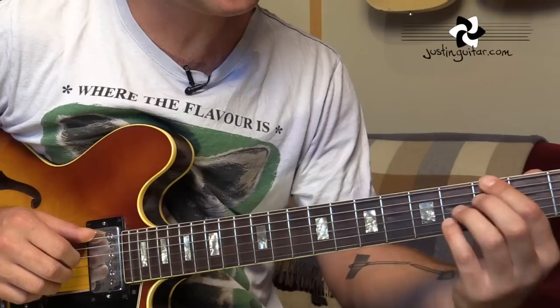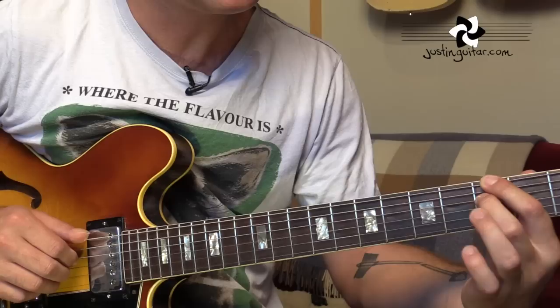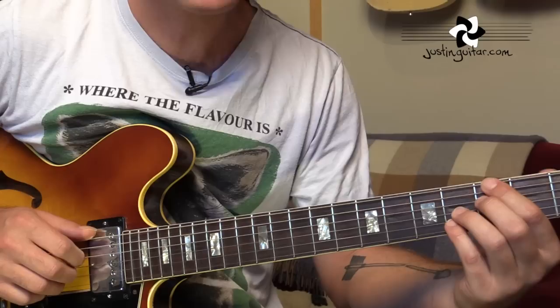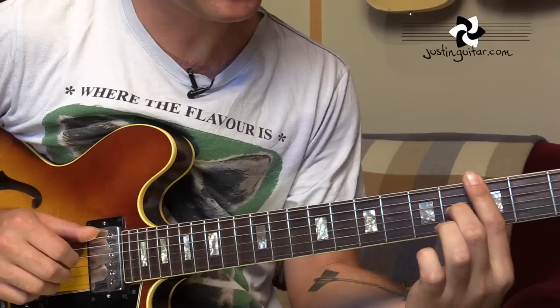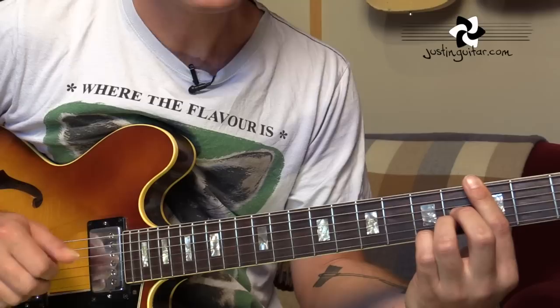There are 2 different fingerings that work really well for G7 sharp 5. You can use all 4 fingers: 1st finger on the 3rd fret of the 6th string, 2nd finger on the 3rd fret of the 4th string, 3rd finger on the 4th fret of the 3rd string, and little finger on the 4th fret of the 2nd string. You can move your 1st finger to play a different bass note that leads nicely to C minor 7. The alternative is a bar with your 1st finger and 2nd finger on the 4th fret of the 3rd string, and 3rd finger on the 4th fret of the 2nd string. Use whichever feels comfortable, and then we go to C minor or C minor 7.